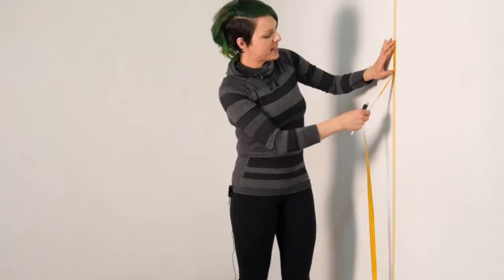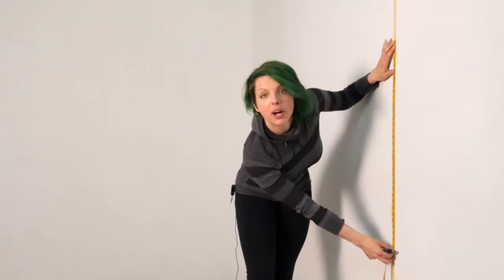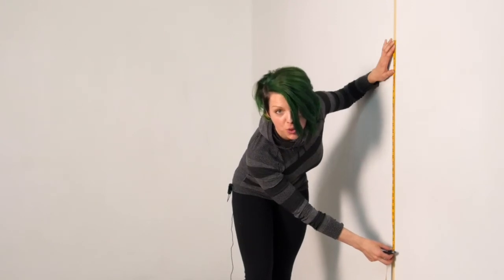Now with the marks you have on the wall, you may step away. These will be your vertical measurements. From the second mark to the third mark — the third mark is your vertical torso length.